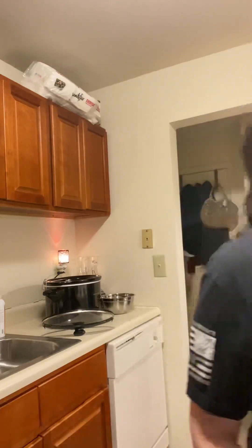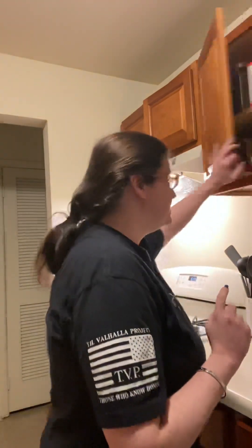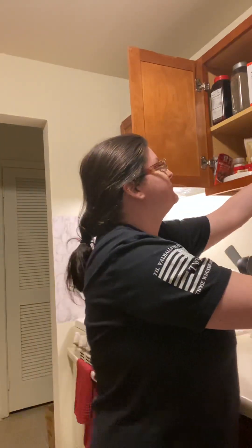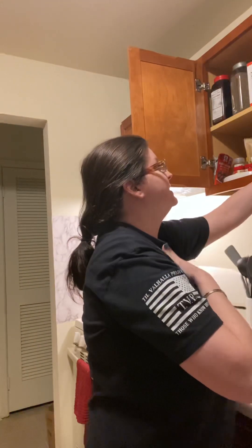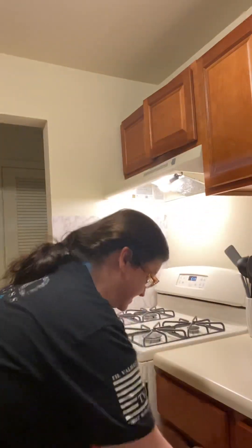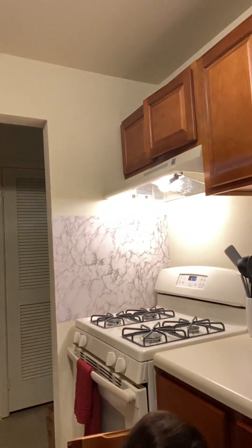So what you'll need is preferably a non-stick frying pan. I do have a bird, so I cannot use Teflon — it's absolutely toxic, it will kill them. What I have is ceramic. You could use stainless steel, but in my opinion it's a lot easier to cook with non-stick. Everything likes to stick to stainless steel.